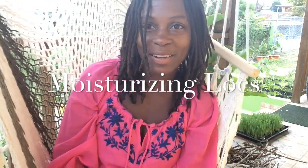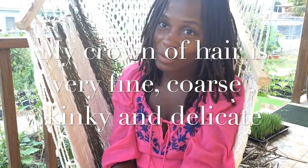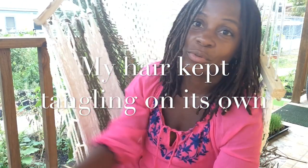Greetings, this is Body Culinary and I'm here to share how I am moisturizing my locks. It's interesting to say that I have locks — I can't believe I have them. For the most part they locked on their own; I didn't really intend to get locks. I had a fro and a mousse natural, and before that twists.